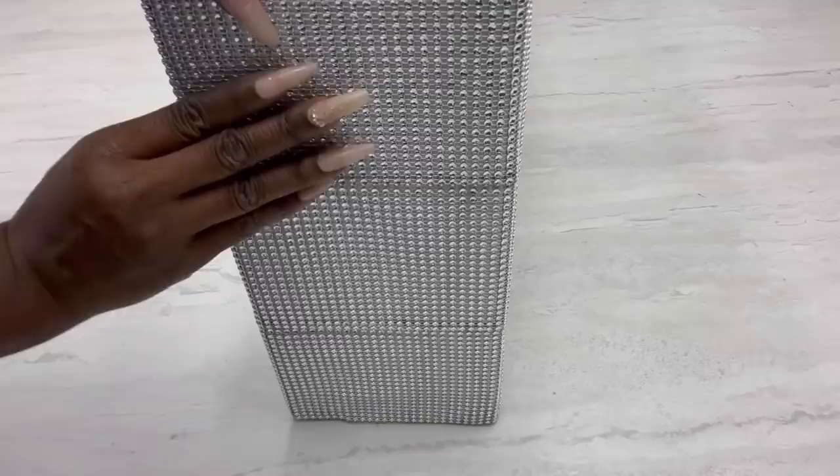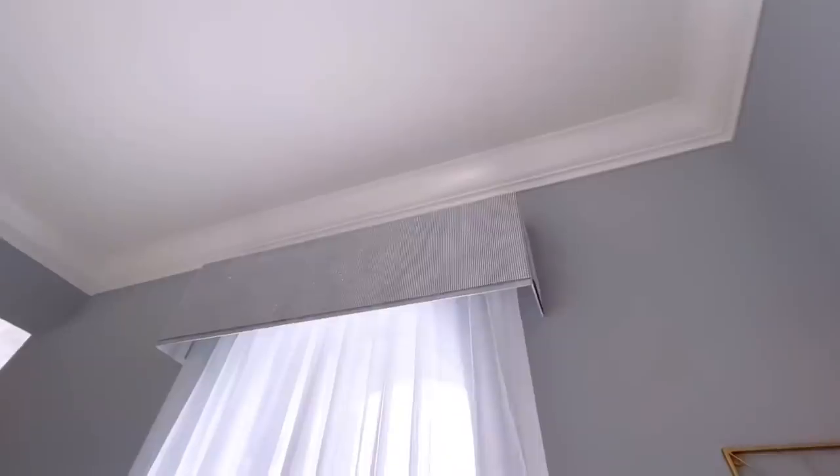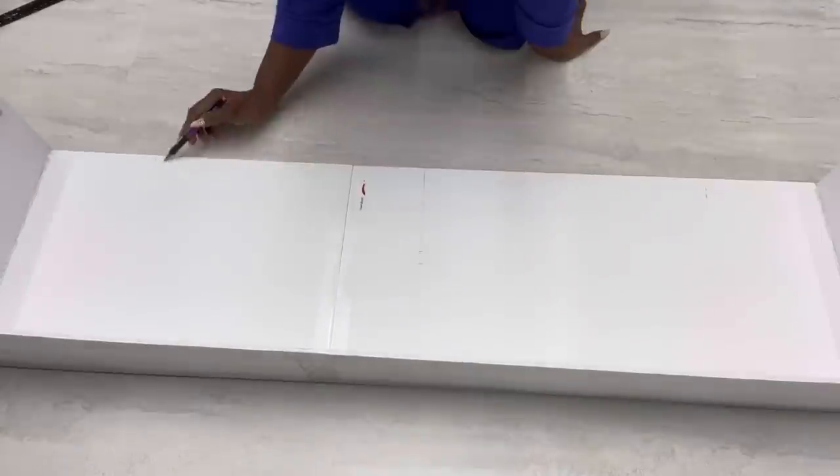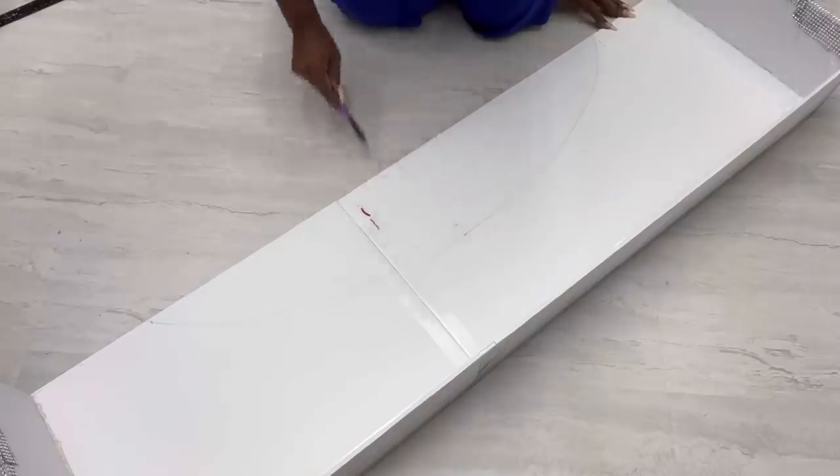When you mount this up on the window this is what it looks like, and it was looking too plain. You could leave it like this, but I decided to break it down and make a design on it. I'll be making a slight arc in the middle and then decorating the edges.